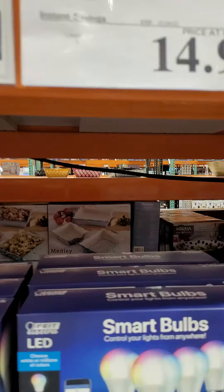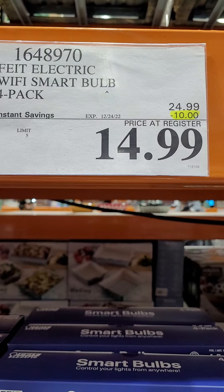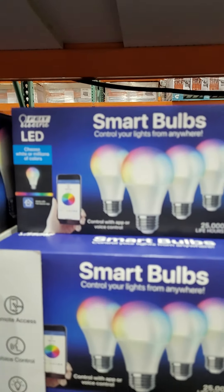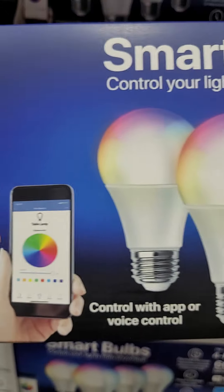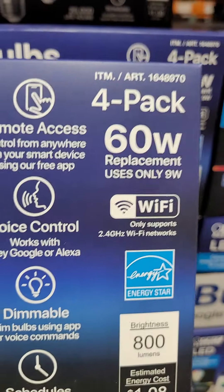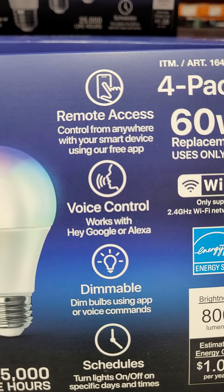So, smart electric Wi-Fi smart bulbs, four-pack. Original price is $24.99. You can get a $10 discount, and now it is $14.99. So you can control your light with an app, yes, anywhere, wherever you are. It's a 60-watt replacement, uses only remote access and voice control.